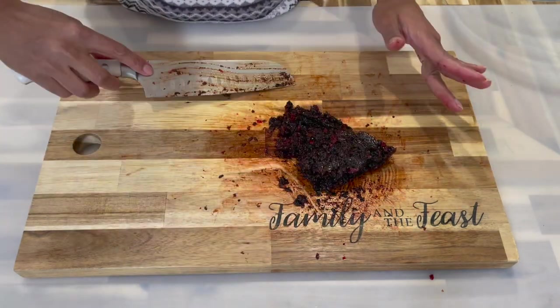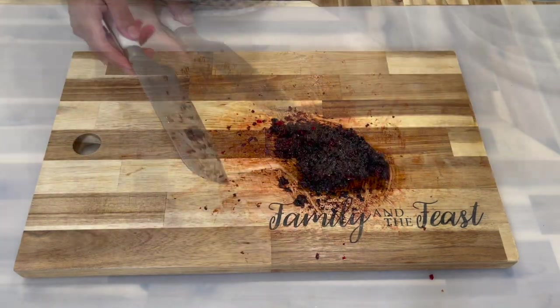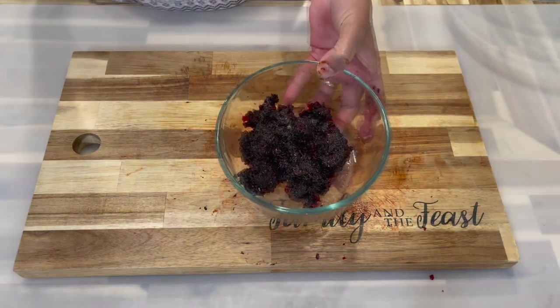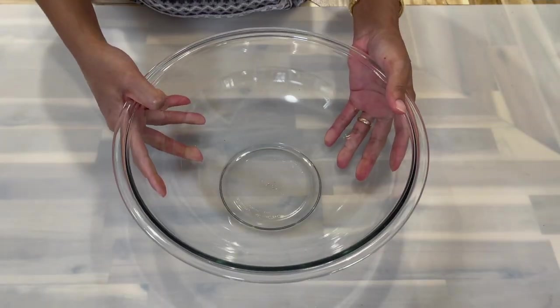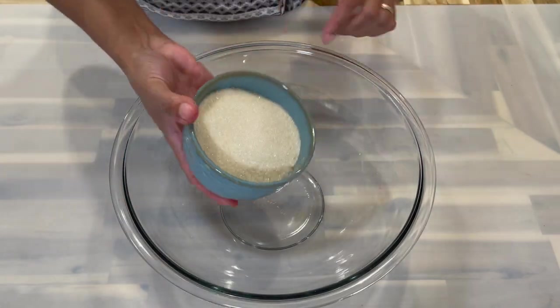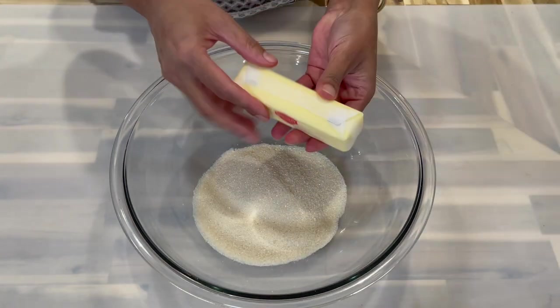Now that all the fruit is finely chopped and combined, place it in a container and set it aside until we're ready. Now let's start creaming our butter and sugar. To a large mixing bowl, add in the mild brown sugar and the butter.